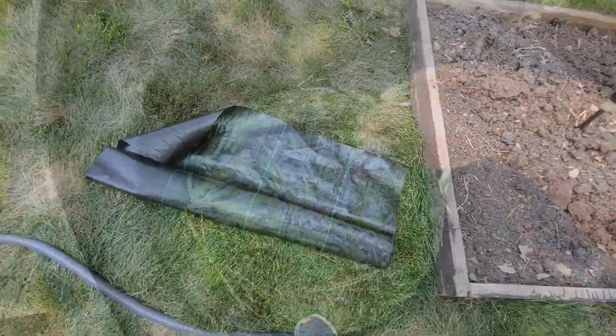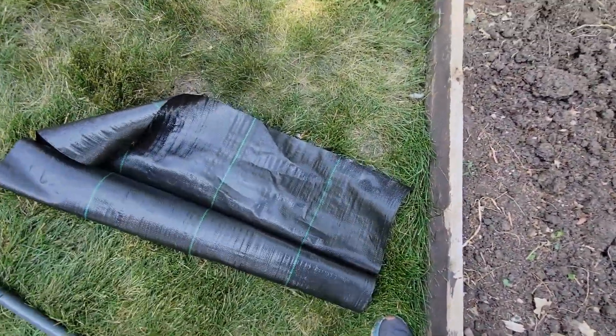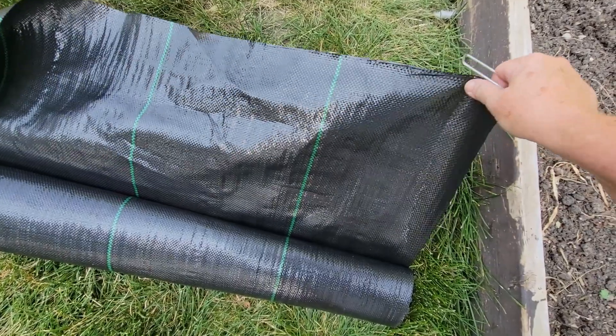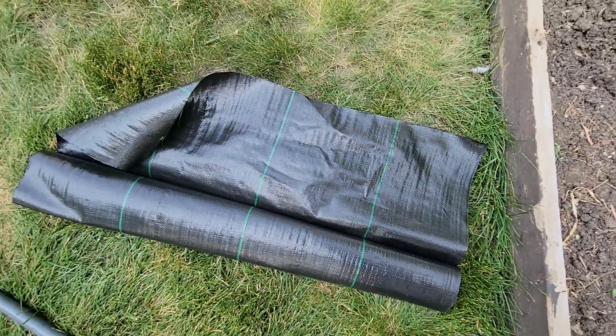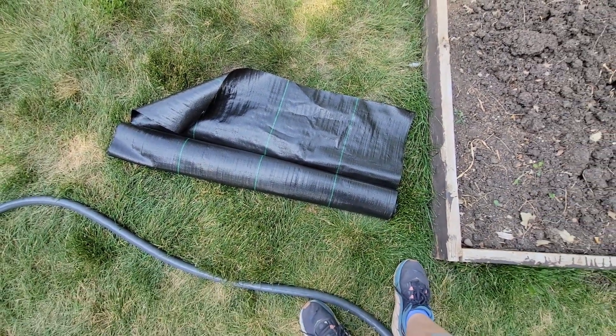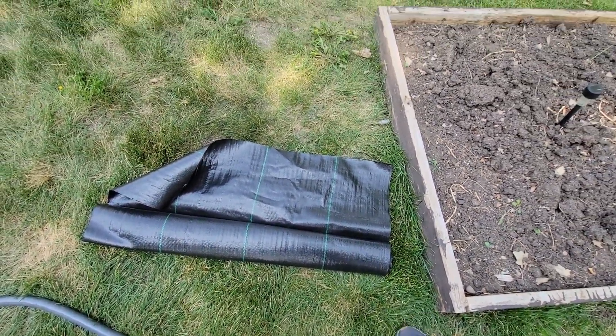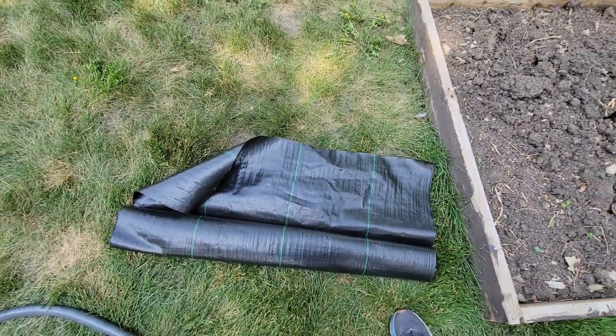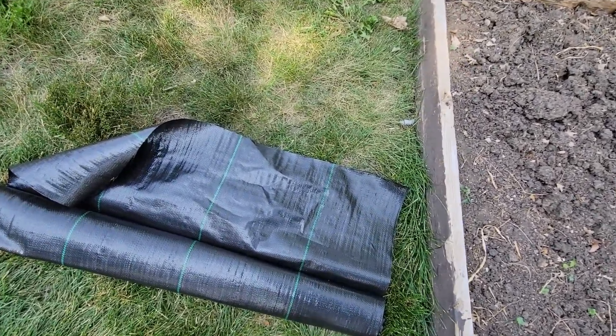Here is the weed fabric that I use. It is a commercial grade — it's very, very thick. You can find it on Amazon. This is a 3 foot wide by 50 foot long piece. It ran me about $35 to $40, and that was in May when I purchased it, so I know the prices are going up — just a little FYI.